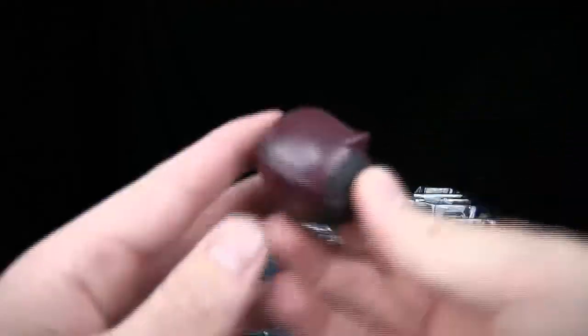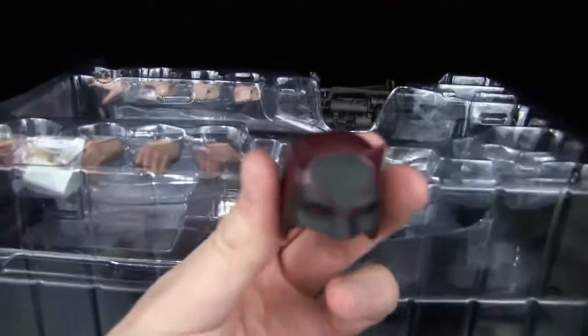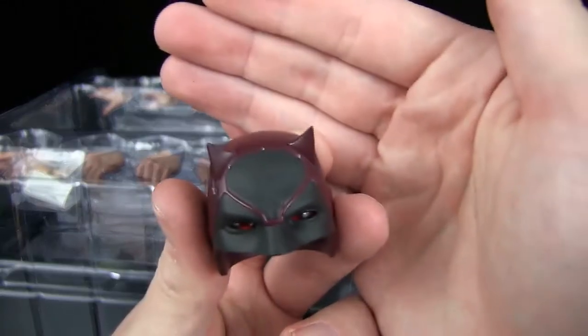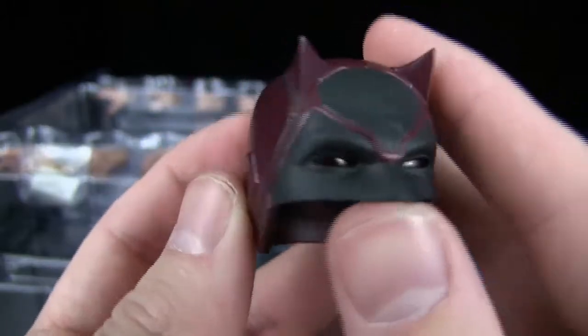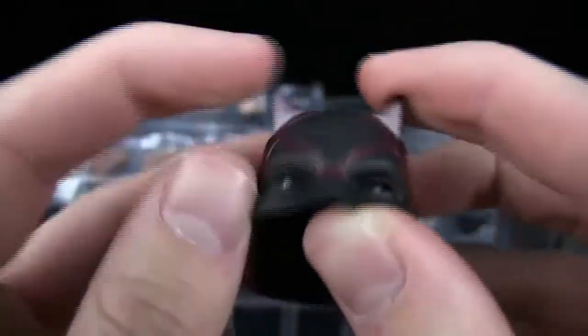He does come with Daredevil's mask right here — sorry about the focus. This is from Season 2, so there you go. I really like how that looks, very beautiful. It'll go good with my Daredevil figure too.